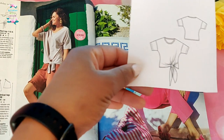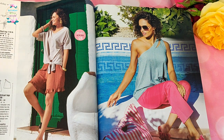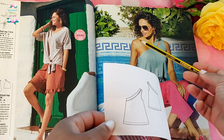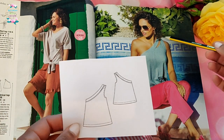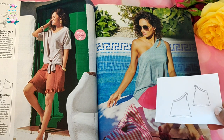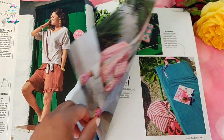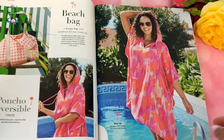Then we've got the standard simple T-shirt with drop sleeves, extremely baggy with a tie at the front — not something I've ever been able to style. And we have a lovely asymmetrical top that I think is gorgeous because I love anything that shows off the shoulders. It has a cutout detail which is very interesting, however it's made from a lightweight jersey and I don't think I have the patience to deal with jersey for these straps without puckering.